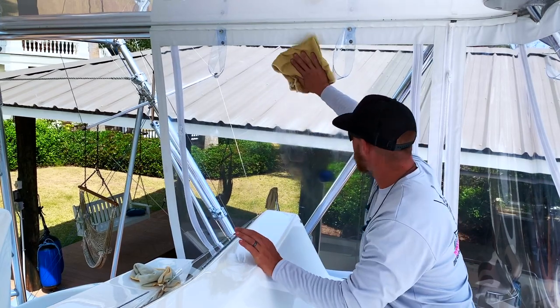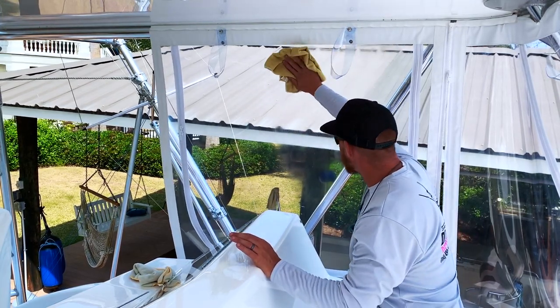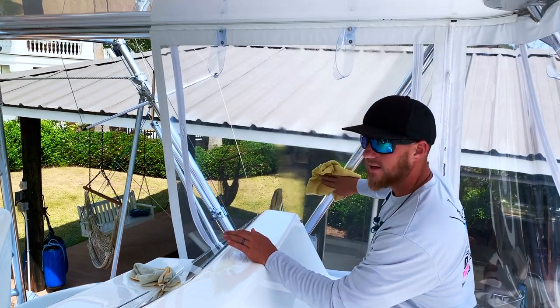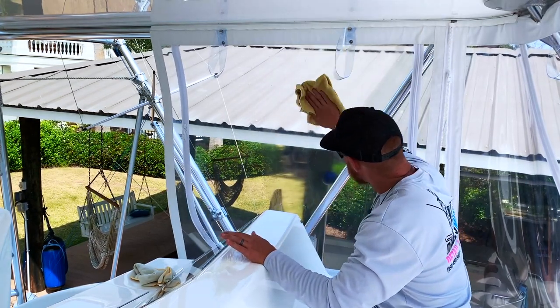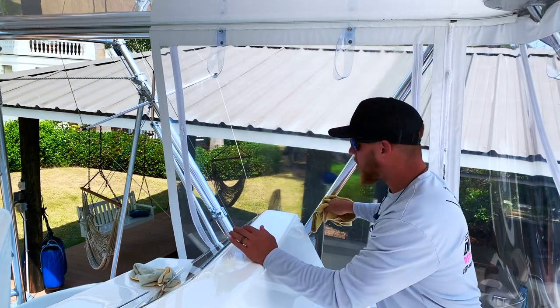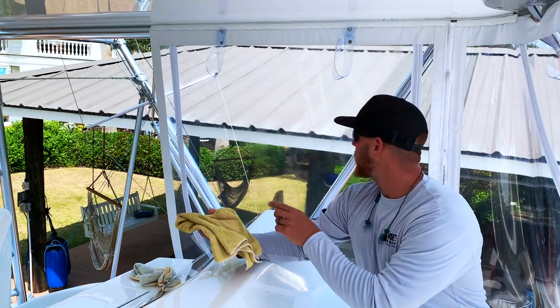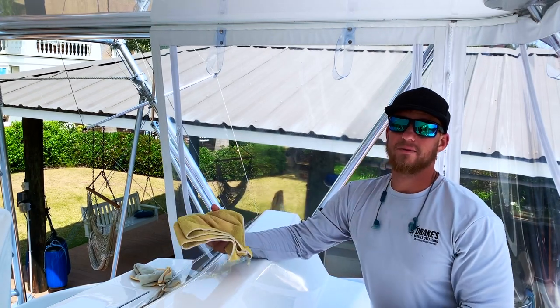Take your rag, spray it down pretty good, and all you've got to do is wipe it. You can do circular motions, up and down, side to side — whatever you want. That'll clean it all up. You want to get all of the watermarks and any dirt removed. This will actually get most of the watermarks off so you don't even have to polish it.